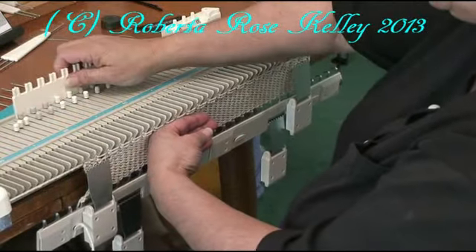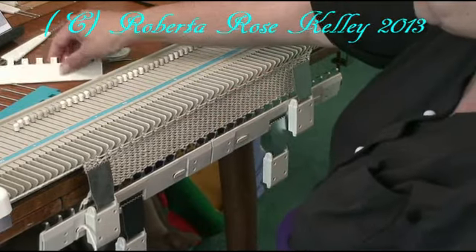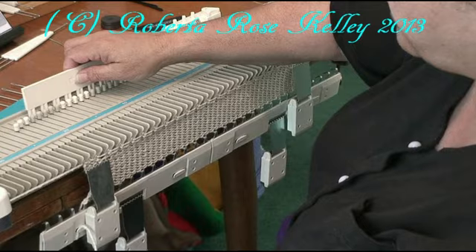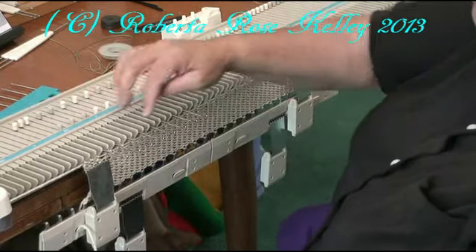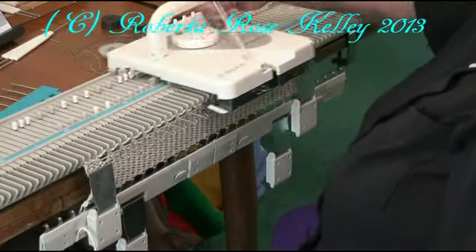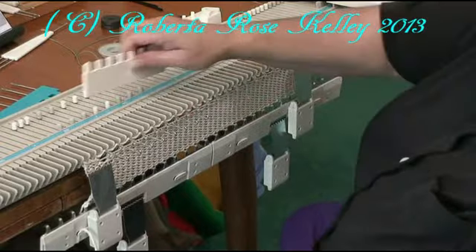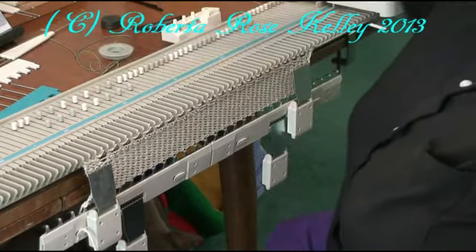Then I'm going to take the empty needles and bring them up into a forward working position. For the Bond machines, you may have to bring them out one row to the hold position, knit across, then make sure those latches are open and push those needles back into the forward working position.